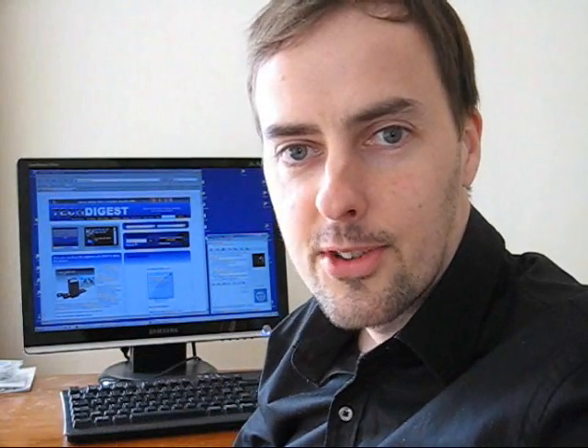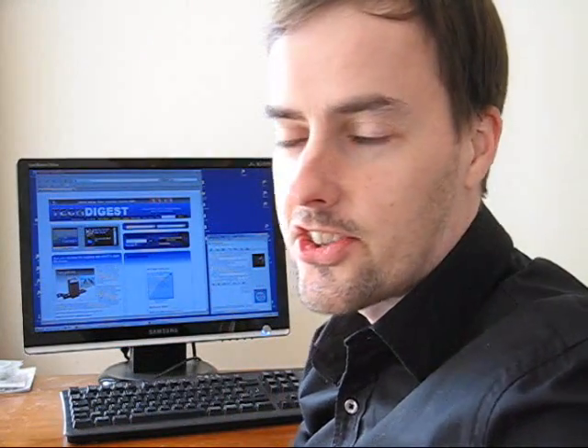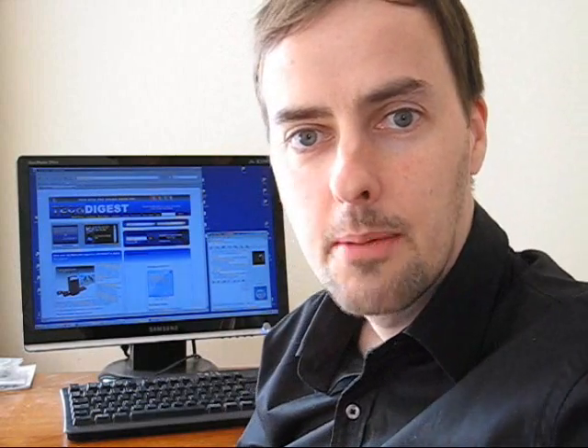Hello again everybody. I'm Gary Cutlack for Tech Digest and Shiny Shiny, and today I'm going to attempt the impossible.